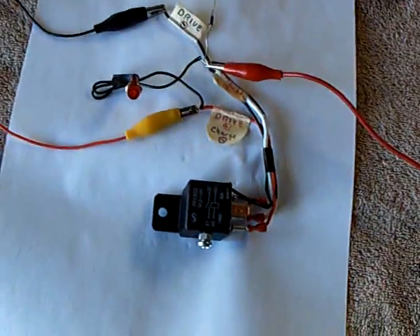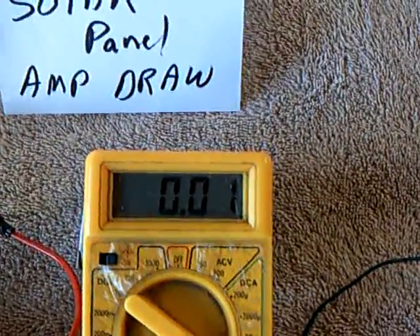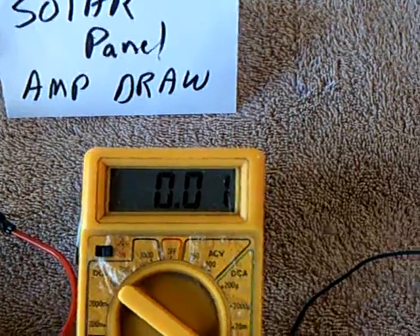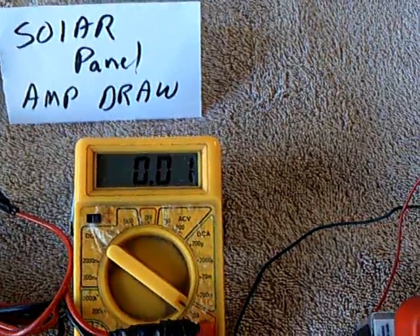You can hear how loud that is — that's the downside — but this is running now. That's the amp draw; I've hooked that up with an analog meter. That is less than 20 milliamps. I modified the relay so it would draw even less amperage and then added that adjustment screw.